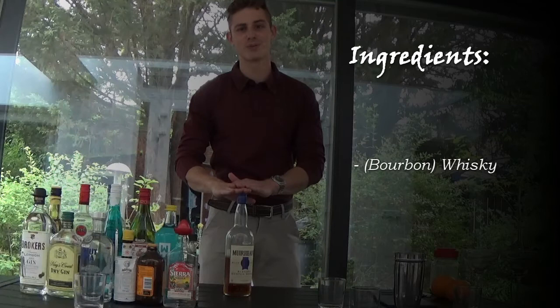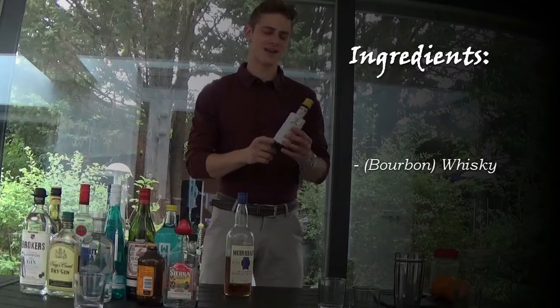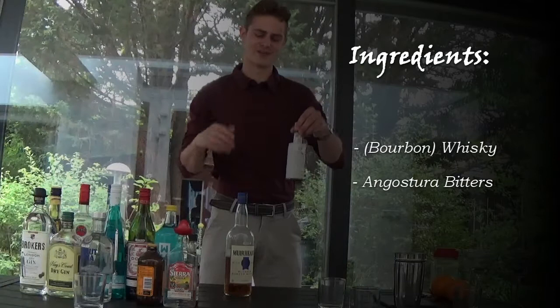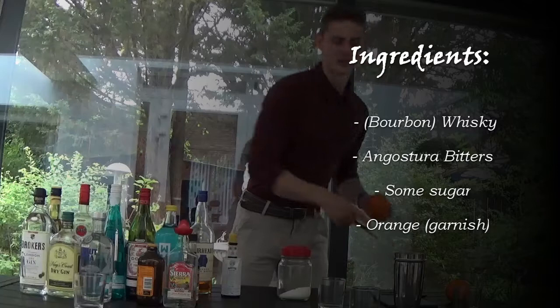What you're gonna need is of course a whiskey — I'm a bit of a cheater here because I'm using bourbon. Traditionally this is scotch, but really nobody can taste the difference in a cocktail. You also need angostura bitters, which give a little bit of taste — like a garnish in a bottle. You only need three or four squirts for this cocktail, less than a teaspoon. Buy one bottle and you'll use it the rest of your life. You'll also need a bit of sugar.